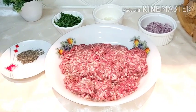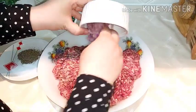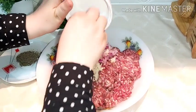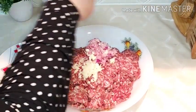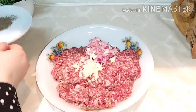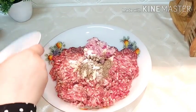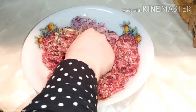We start in the name of Allah. We put all the ingredients together — add the chopped onion, season with the spices, add salt and black pepper. Mix everything together.